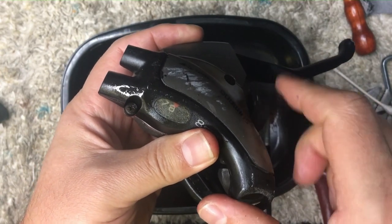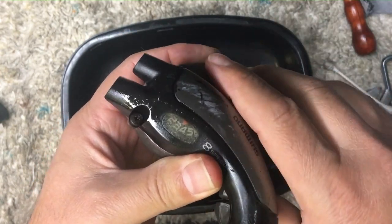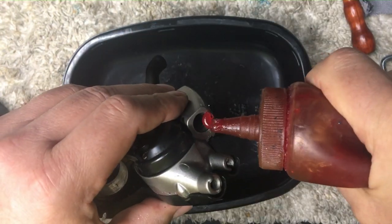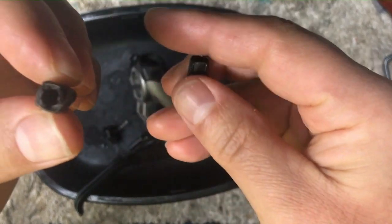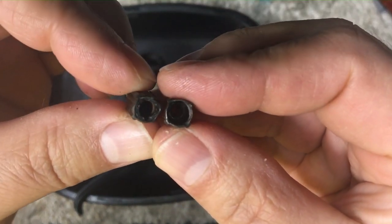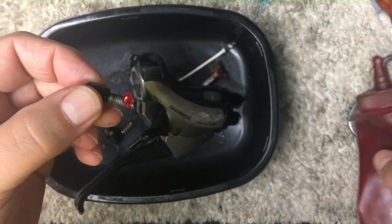Every shift engages, so we're just gonna look at the other small pieces. I have a new barrel adjuster because the old housing is seized into the barrel adjuster, so it's no good.